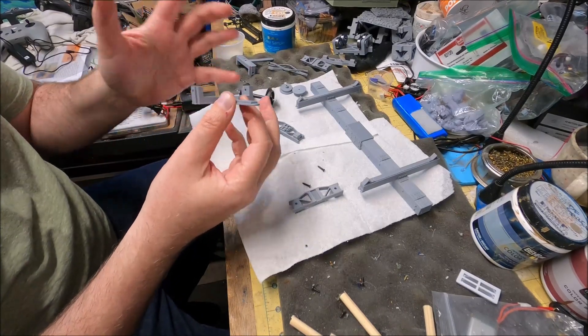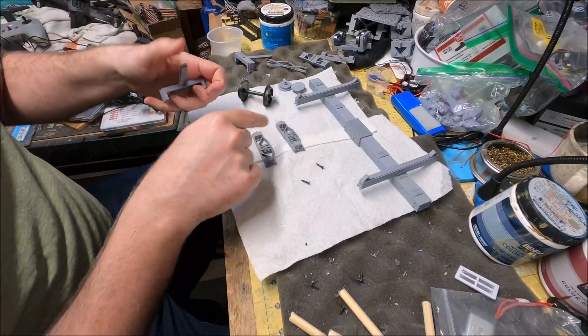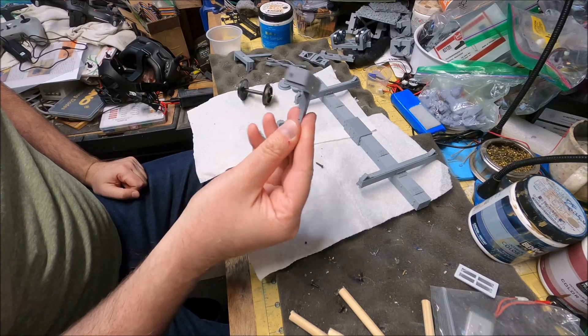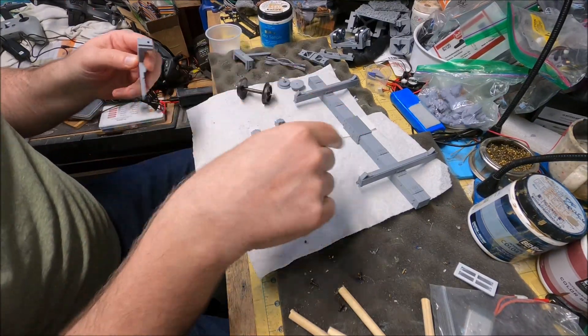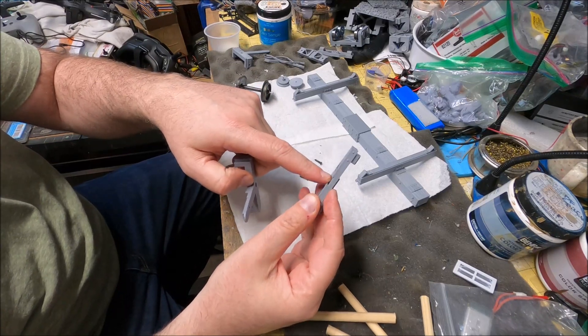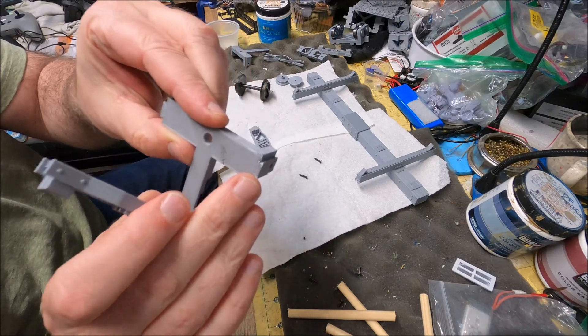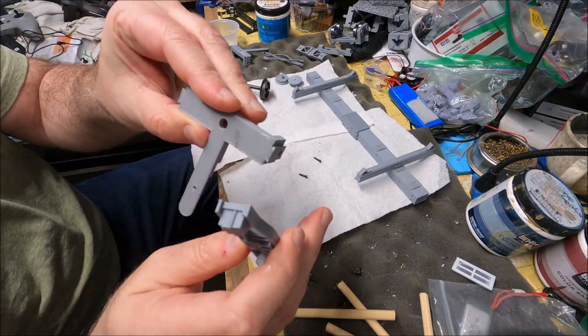Now let's go over how to install the truck assembly and the bogey. You'll have two side frames and a main body frame for each bogey. You'll note that there's a channel at the bottom of the side frame and a similar channel here on the frame.